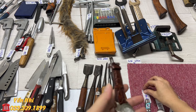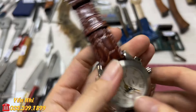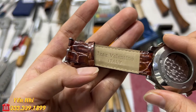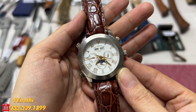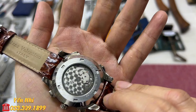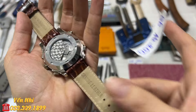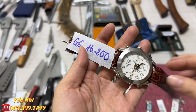G6 cũng là đồng hồ cơ, dây màu nâu và đen. Phía ngoài da còn rất mới, nhưng phía trong bị bong lên - đây là đặc điểm thường thấy của dây loại này. Hiệu IZ Valentio của Ý, kiểu dáng giống G5, chỉ khác phần dây. Chạm vào thì bắt đầu chạy giờ. Mặt kính 41mm. G6 bán 1 triệu 200k.